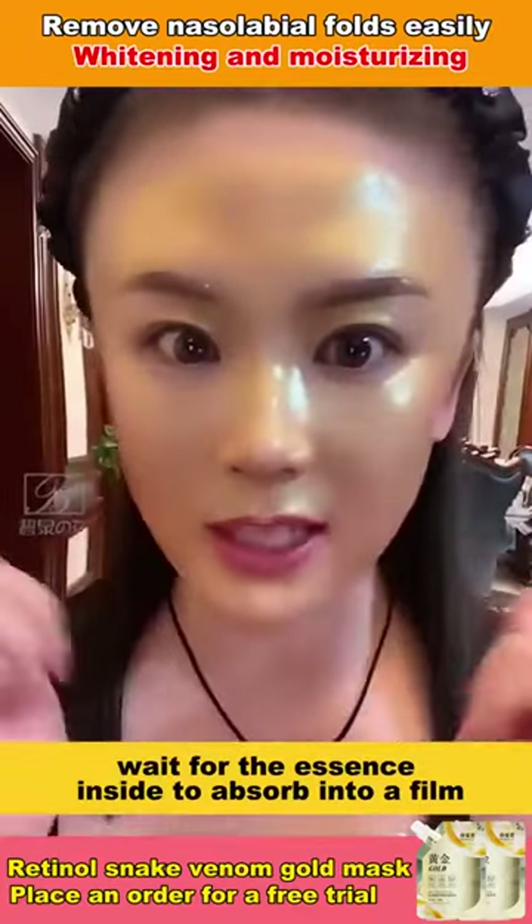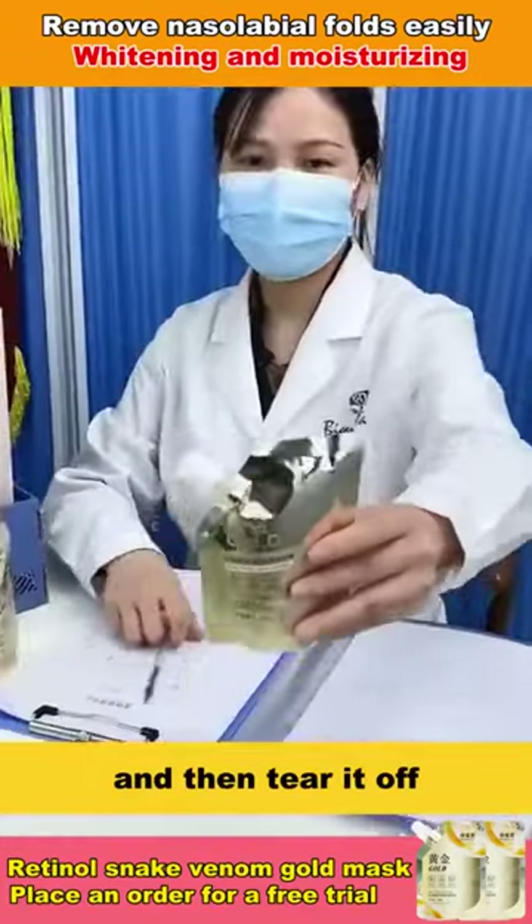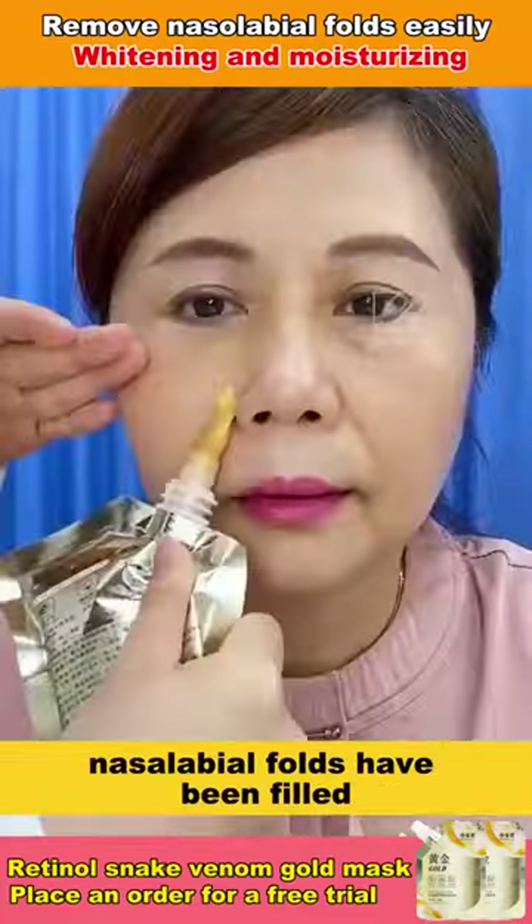Wait for the essence inside to absorb into a film and then tear it off. You can clearly see that your nasolabial folds have been filled.